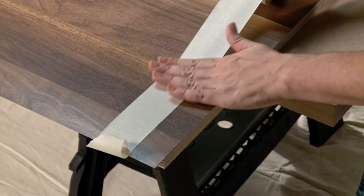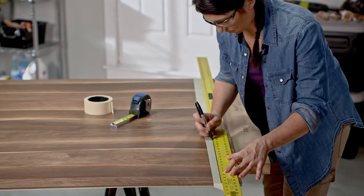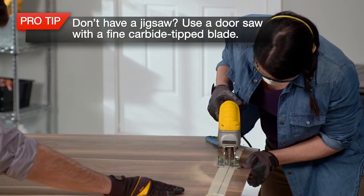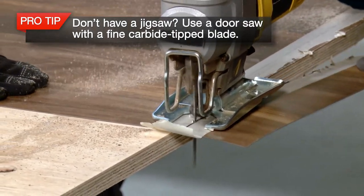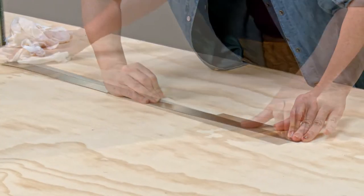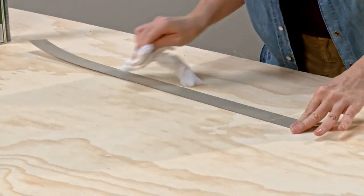Place masking tape along your cut line to avoid chipping during cutting, and redraw your cut line on top of the masking tape. Then cut the laminate face up with a jigsaw using a fine-tooth down-cut blade. Make sure you have someone to help hold down the laminate. When your edges are cut, remove the tape and wipe all the surfaces with a dry, lint-free cloth to remove any dust.